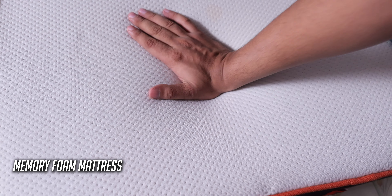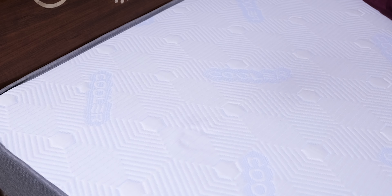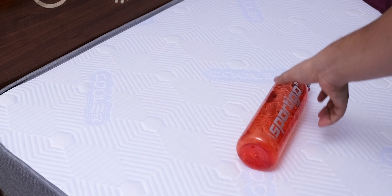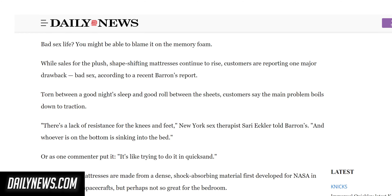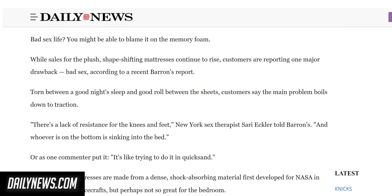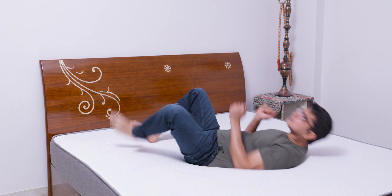Memory foam mattresses are known for offering little to no bounce and absorbing all motion, but another big advantage of the Smart Grid mattress is that it does offer a decent bounce because of the polymer material. I was reading that for physical activities with your partner, a mattress with some bounce can be important, and that memory foam mattresses are not ideal for that purpose — so the extra bounce can also help in enhancing your married or unmarried life. As it is not a memory foam mattress, it won't remember things that you do on it, so you will be free of any judgements.